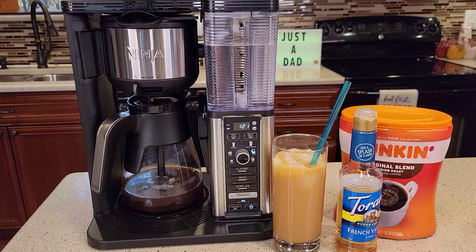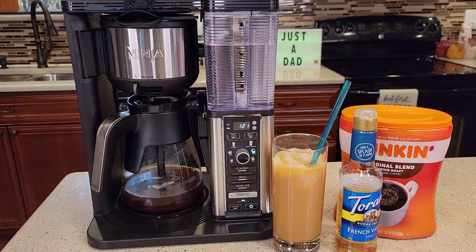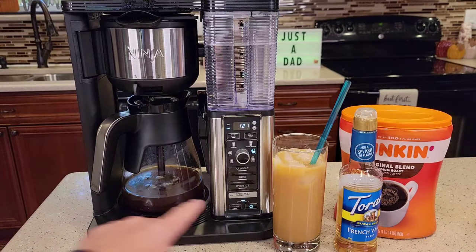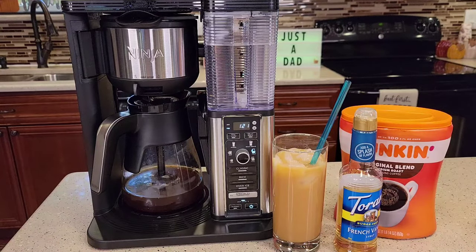Hello everyone, this is Just a Dad. Today I'm going to show you how to make an iced coffee with the Ninja 10 Cup Specialty Coffee Maker, model number CM401. It's got an over-ice button, and I'm going to show you how to make a really good tasting French vanilla over-iced coffee.